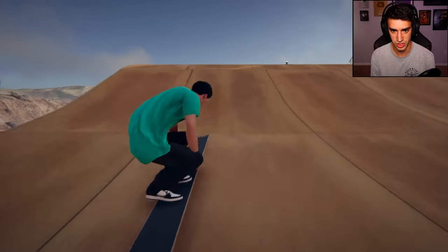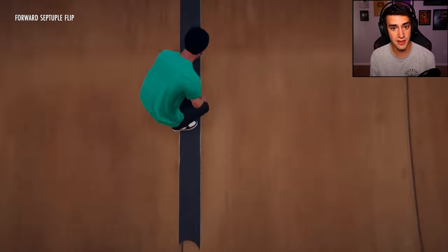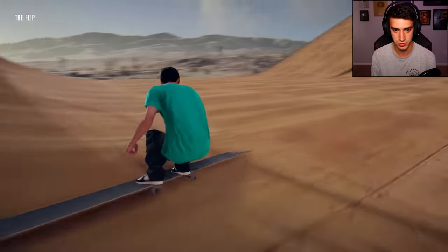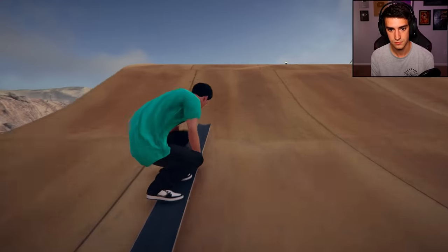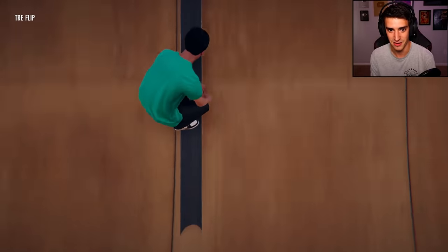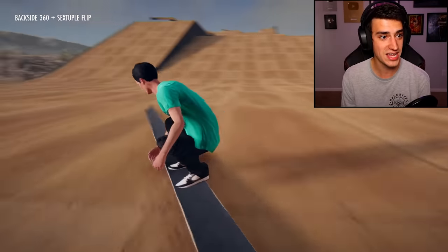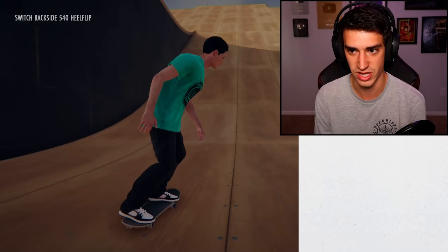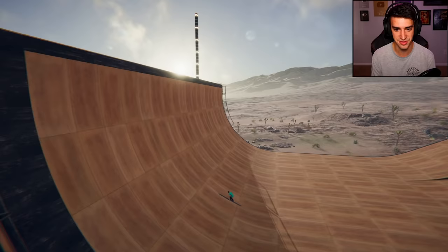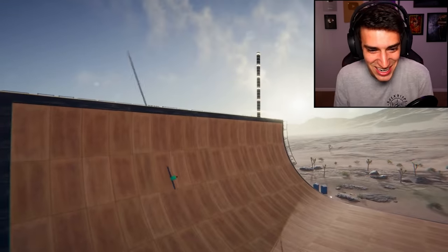Let's just start with like a billion kickflips — oh that went forward, what the heck was that. The game is just making up trick names. I landed it! Perfect trey flip to like a boned ollie. One billion trey flip coming up — backside 360 sextuple flip. It wasn't as cool as the very first trick but it was neat. That is a huge — oh it looks like a windmill, that is incredible!